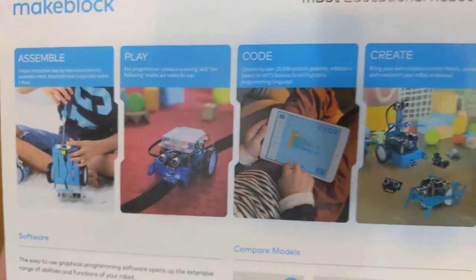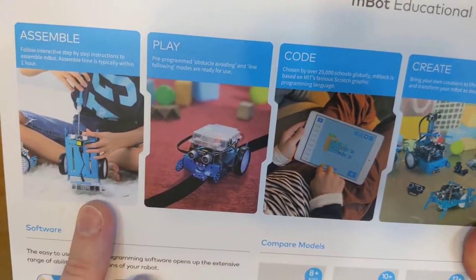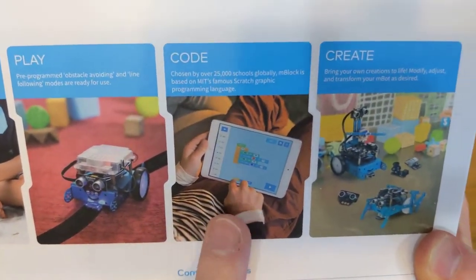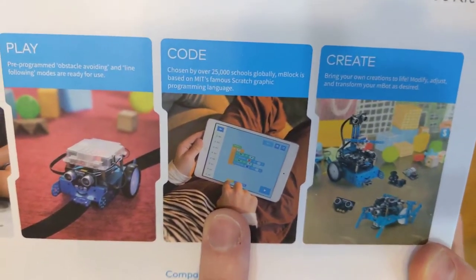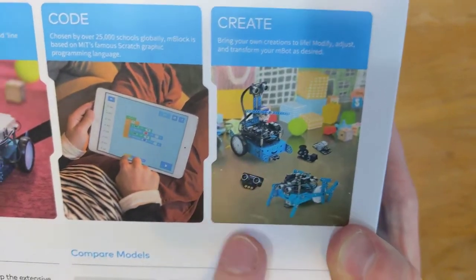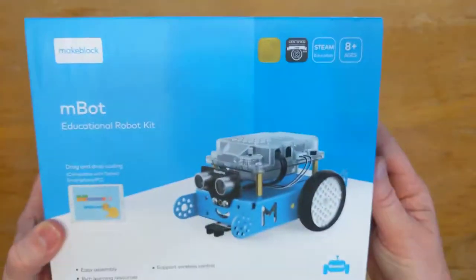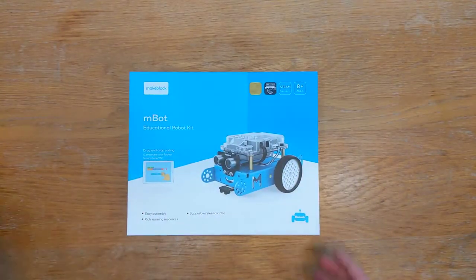We can see immediately on the back of the box the things we'll be able to do once we've assembled our robot - things like following lines. The coding platform seems to be available for iPads as well as desktop browsers for laptops. There's quite an array of things we can make with our packs, so I'm excited to open this up and see what we can do.